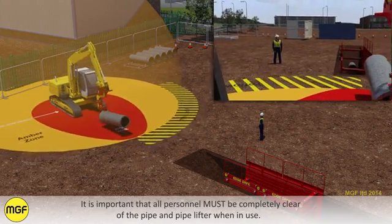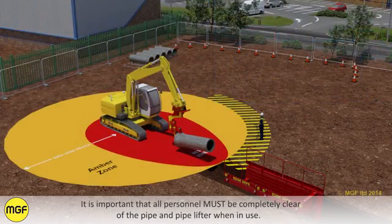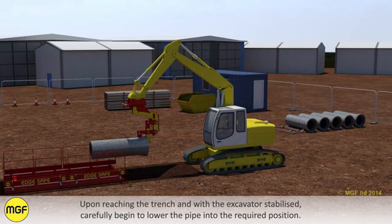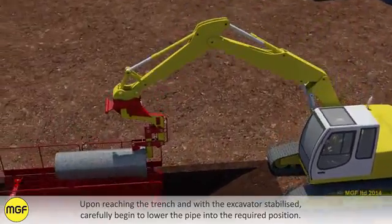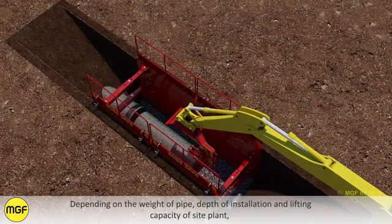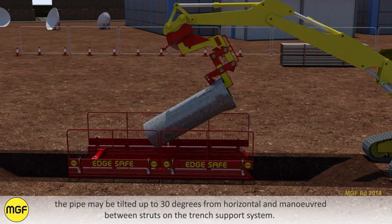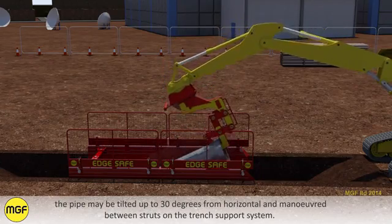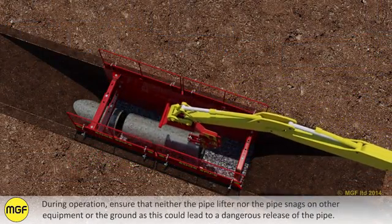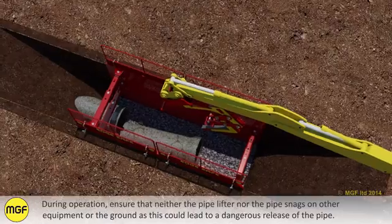It is important that all personnel must be completely clear of the pipe and pipelifter when in use. Upon reaching the trench and with the excavator stabilised, carefully begin to lower the pipe into the required position. Depending on the weight of the pipe, depth of installation and lifting capacity of site plant, the pipe may be tilted up to 30 degrees from horizontal and manoeuvred between struts on the trench support system. During operation, ensure that neither the pipelifter nor the pipe snags on other equipment or the ground, as this could lead to a dangerous release of the pipe.